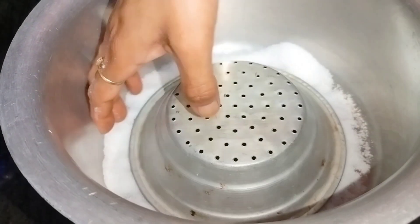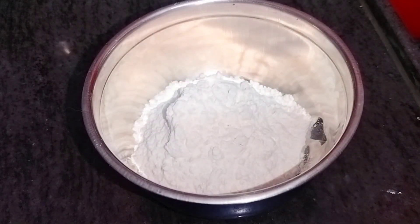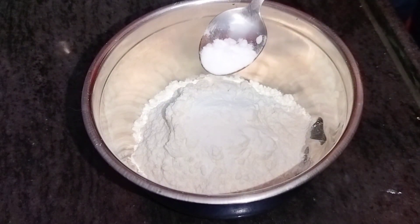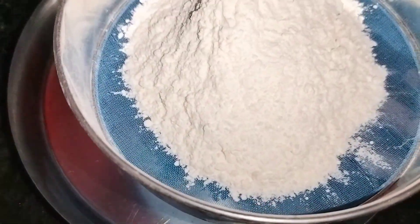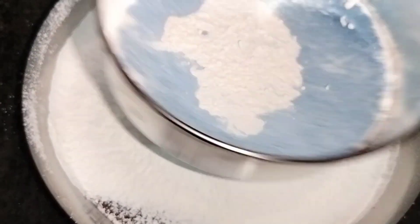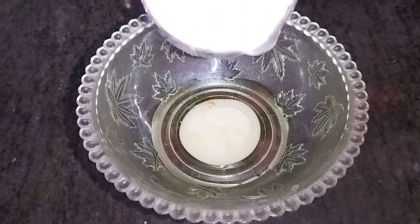We will put the cake ingredients in a cup of baking soda — 1 spoon of baking soda and 1-2 spoons of salt.